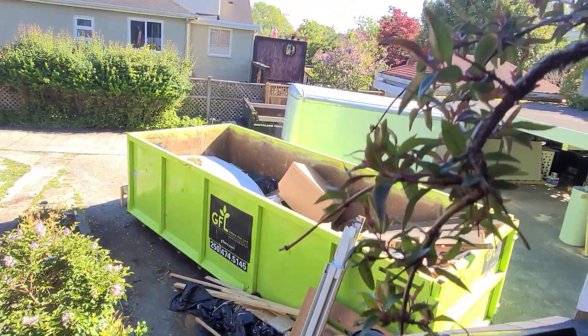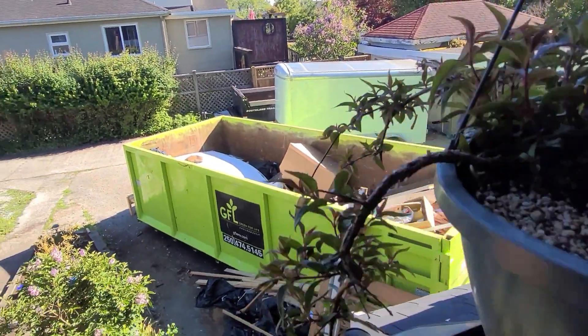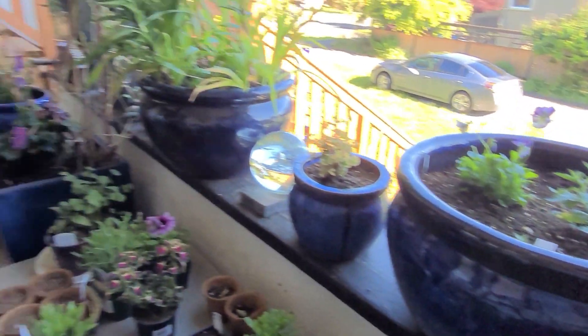That bin too - all the construction waste. And the petunia is pretty nice as well - perfect backdrop. The end!